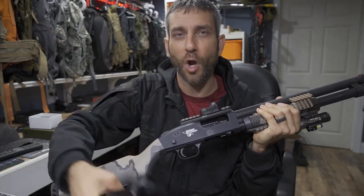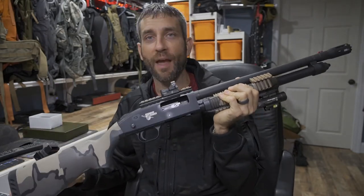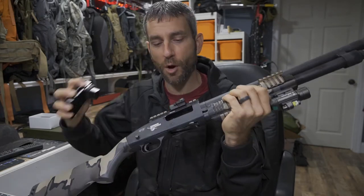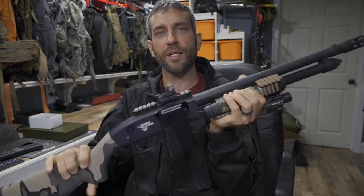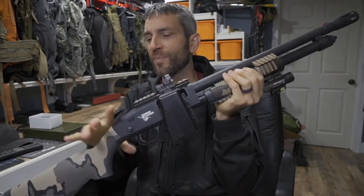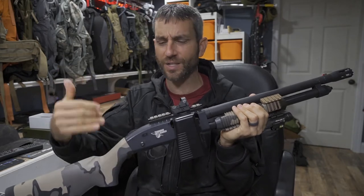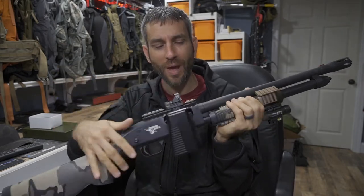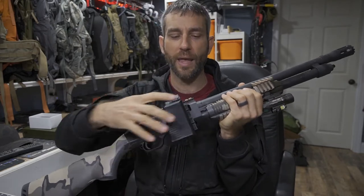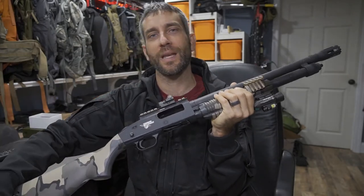You kind of need some stopgap measures. I can't always literally go back to the safe every single time. But what I can do is, in a moment's notice, get a device installed onto my shotgun that now leaves it secure. It disables the firearm. It doesn't allow it to fire. It doesn't allow you to load ammo. That is where the Stop Box chamber lock comes into play, and when you need it in a pinch, it's very quick and easy.